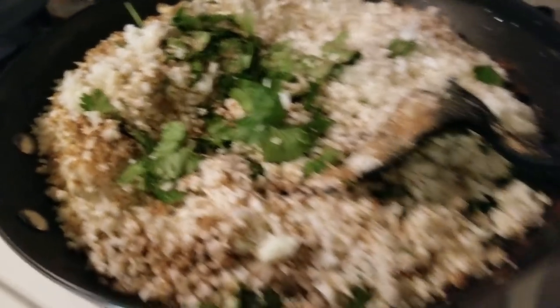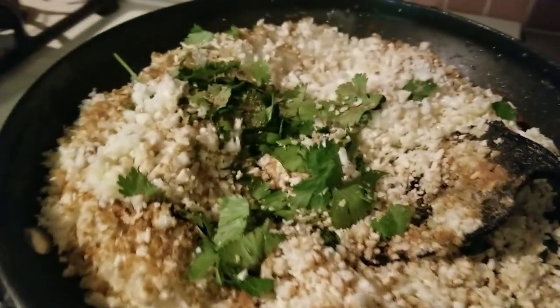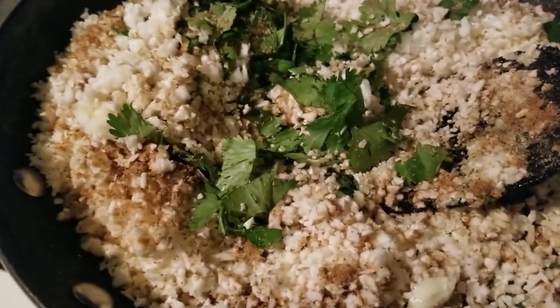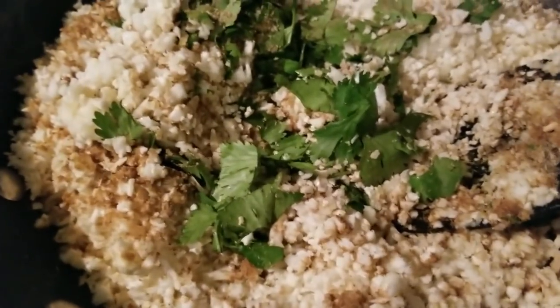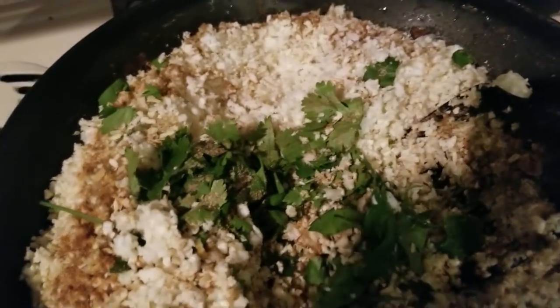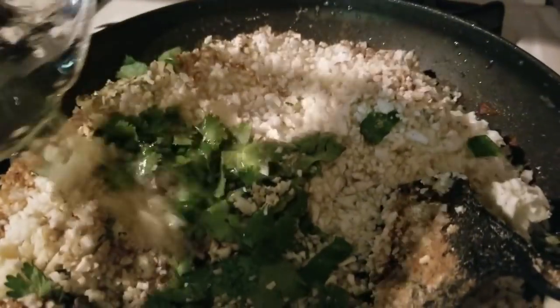Funny thing happened on the way to meal prepping — I lost two pieces of chicken. My son Matthew came by: 'Mom, those look good, can I have some?' Sure, baby! So my meal prep is now reduced to six thighs, but that's all right. I have some reserved juice and drippings, so I'm going to pour those in and cover it to cook.